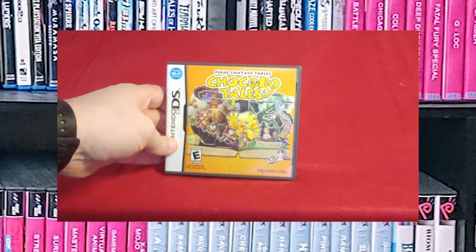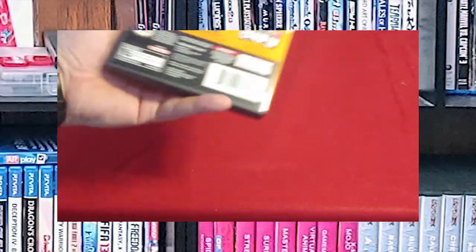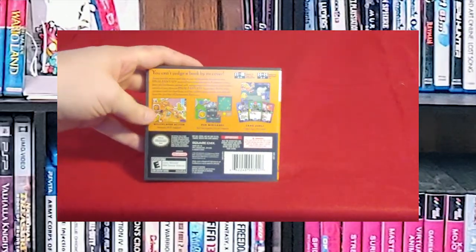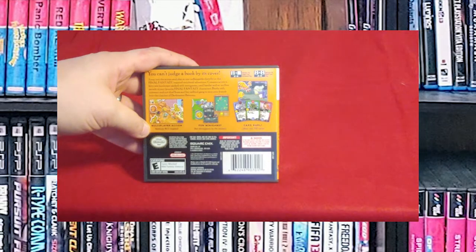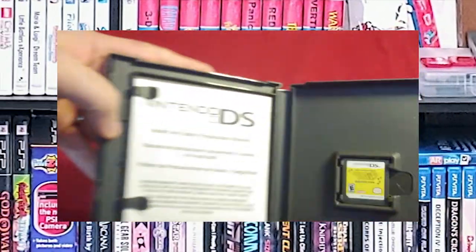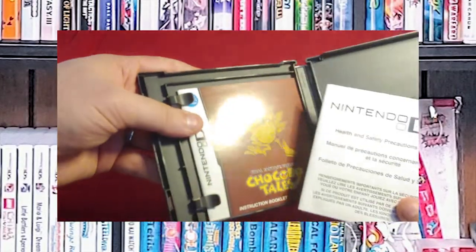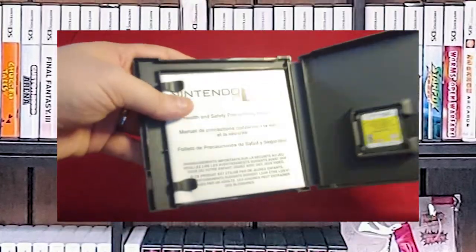Next up, we have Final Fantasy Fables: Chocobo Tales. This is basically a Chocobo card game. I haven't really gotten into this one too much — I definitely need to pop it in and check it out to see if it's going to be something I like. There are the instructions. I'm pretty sure I purchased this one new.